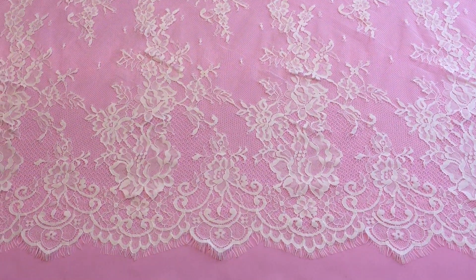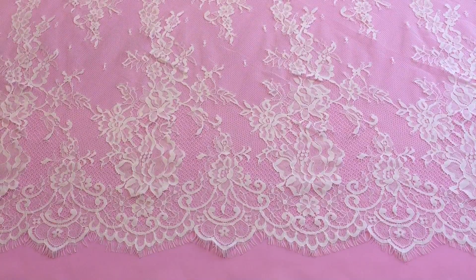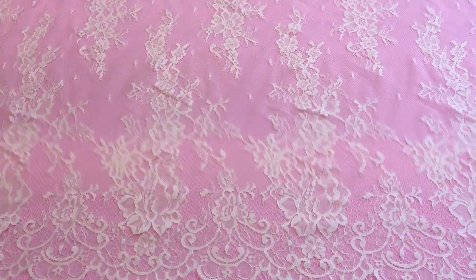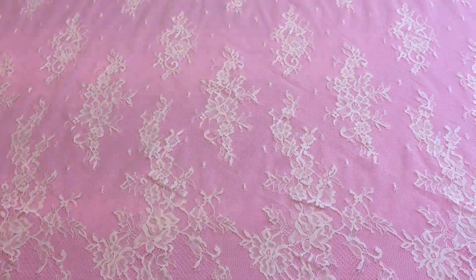This is an ivory Rachel lace called Hester that we had arranged in August 2016. The base pattern is identical to that of Valerie, the only difference being that Valerie has been beaded after the base has been woven. This is a planar version.